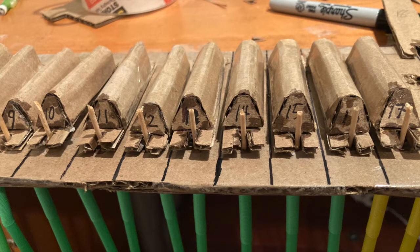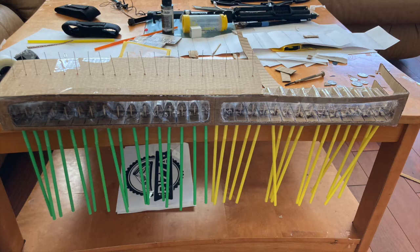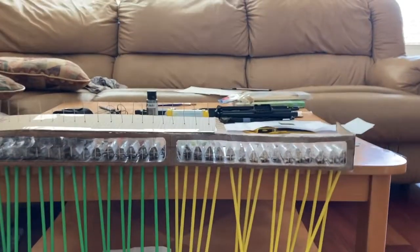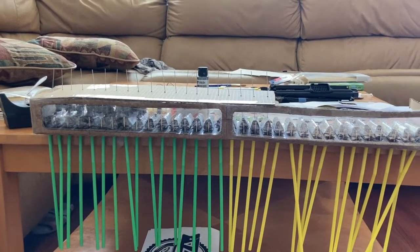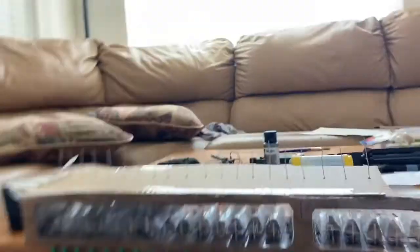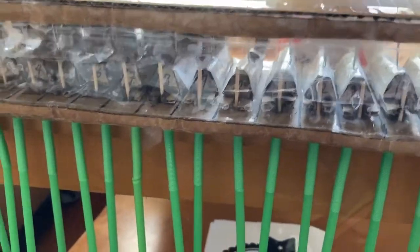Here are some more photos of the pallet box construction. Here you can see the plastic front that I built with it. Here's the beginning of the top and the action rods that connect to the valves. The second update on the wind chest — it's turning out great. I got ten springs installed and they all work.